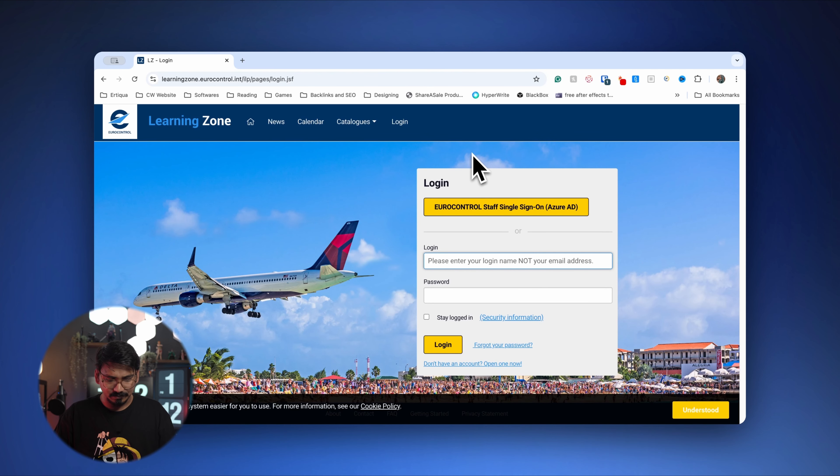If you want to know how to register for the learning zone, you can follow along with these steps right now — the link is present in the description box. You need to go to this particular website called Learning Zone.